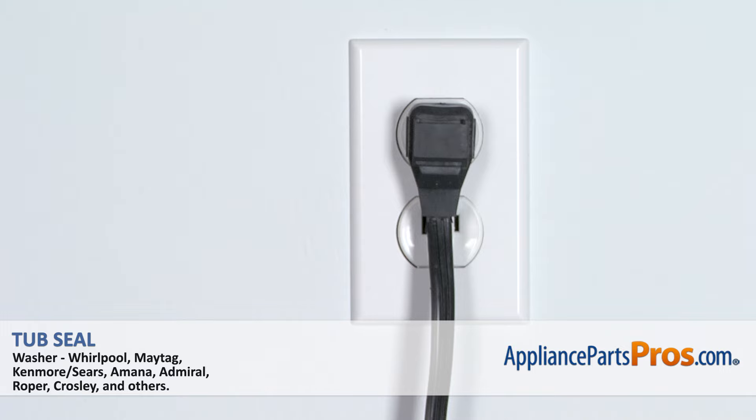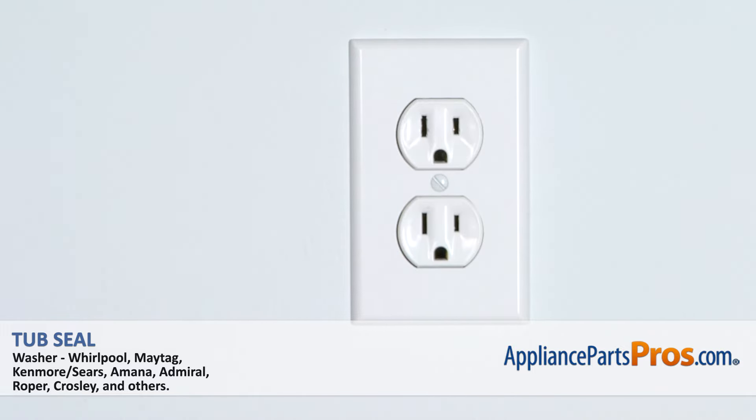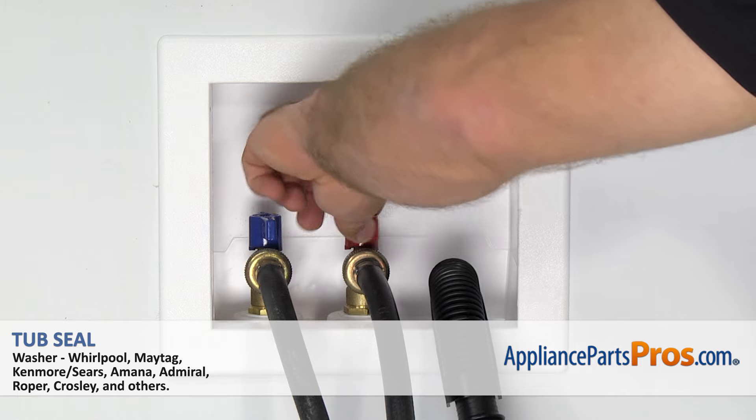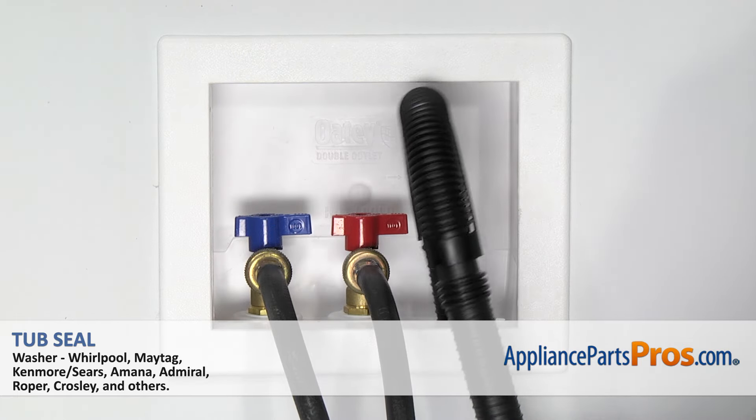Remember, anytime you work on an appliance, make sure it's unplugged or the circuit breakers are off so there's no chance of electrocution. Also make sure you shut off your hot and cold water supply and remove the drain hose from the wall.